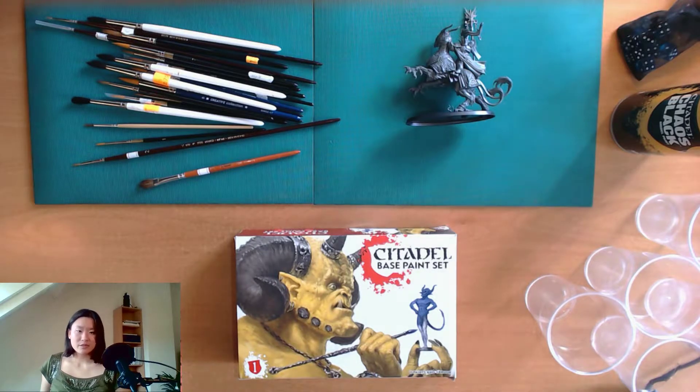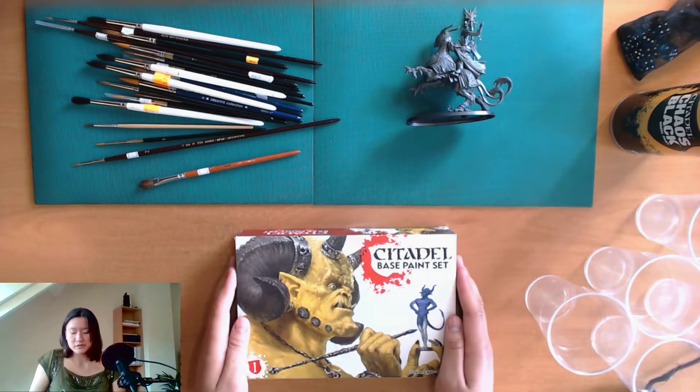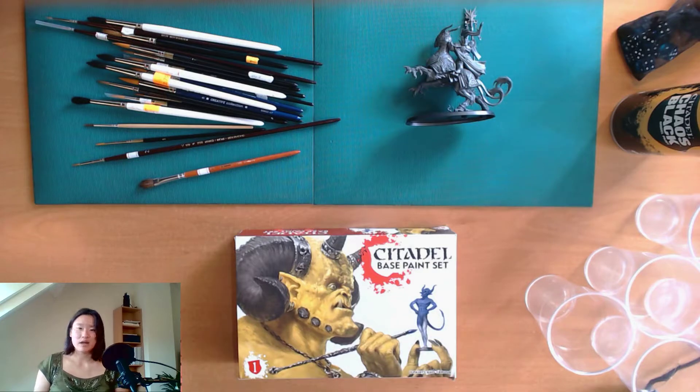I've actually bought three boxes of paint alongside the Soul Wars box in order to get my first miniature painted. These official Citadel boxes are quite expensive, so I can't honestly recommend them if you are short on cash, but personally I'd like to stick to the originals as much as possible when it comes to products, to avoid problems later on.